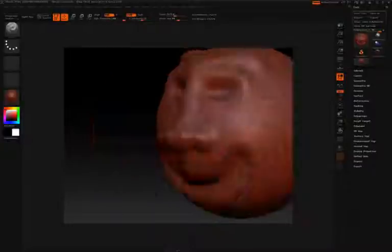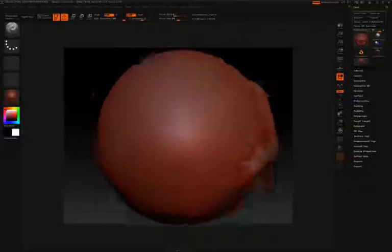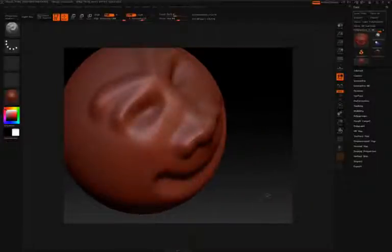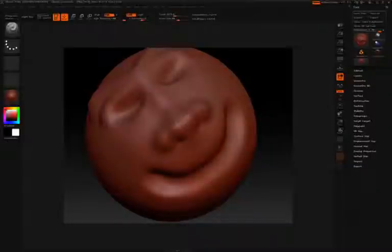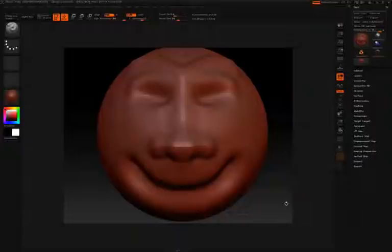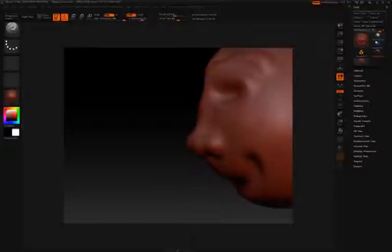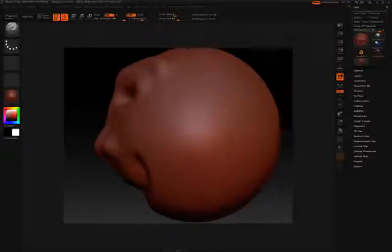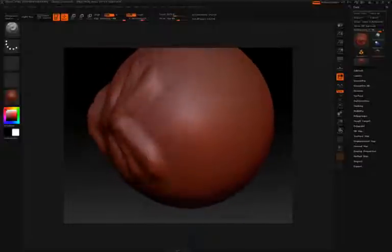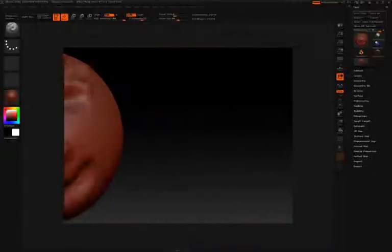While working with your model, it might get rotated and you may want to bring it back to an orthographic state. To do this, rotate it toward the position you want, and as you get close, hold the Shift key — it will snap automatically. For example, to view the model from the side, rotate it and hold Shift, and it'll snap completely to the side view. The same applies to the top view.